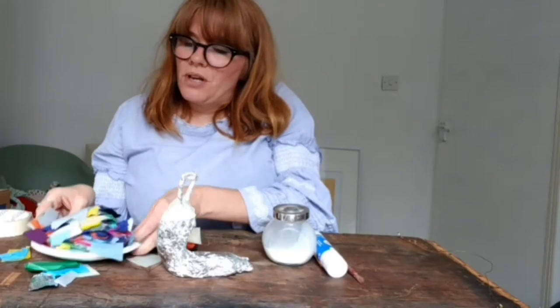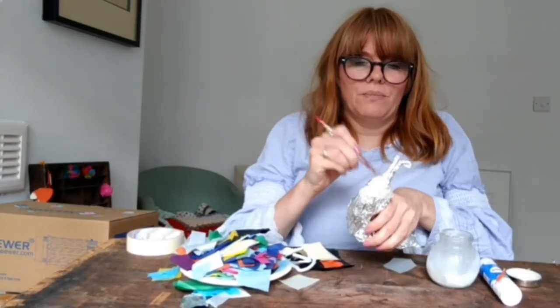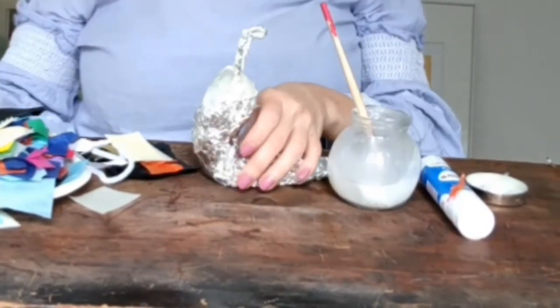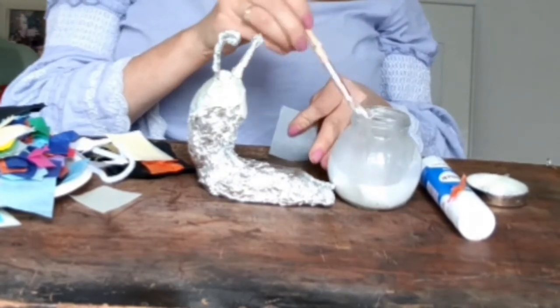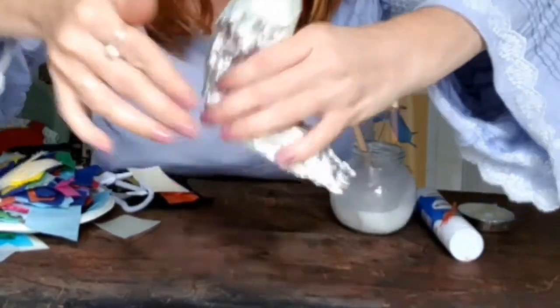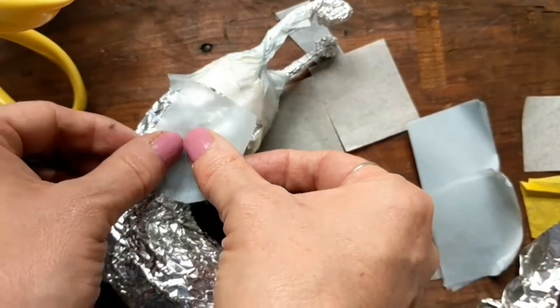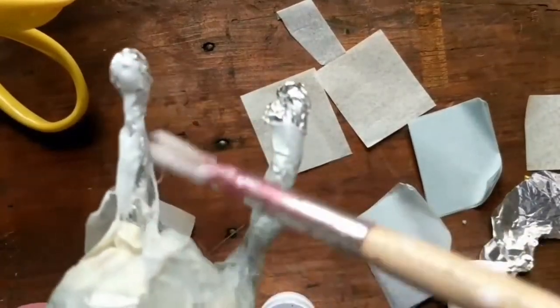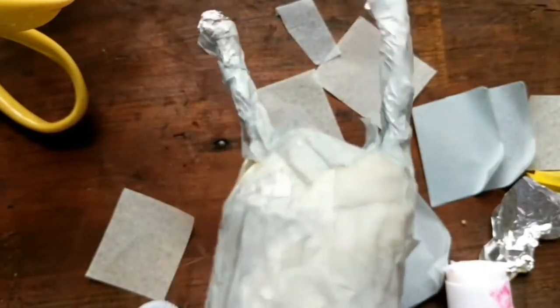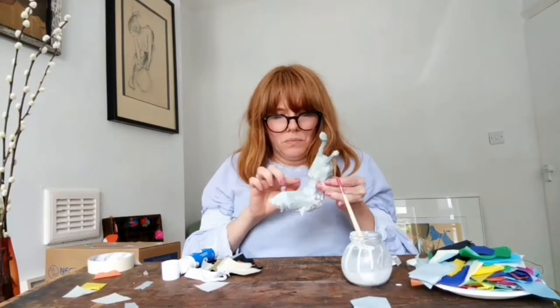And some tissue shapes. Put some glue where you want the tissue to go. Start applying tissue squares. Scrunch the tissue around the shape. Once the shape is coated in tissue, let it dry.